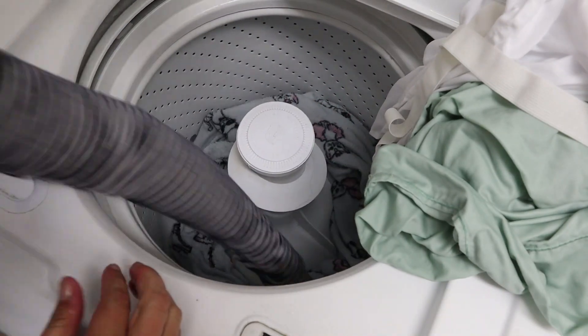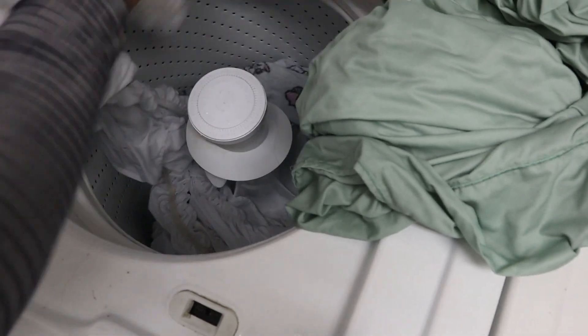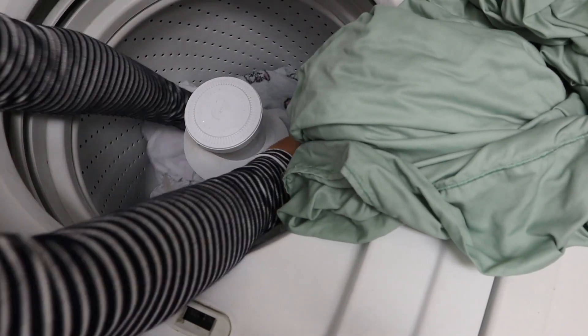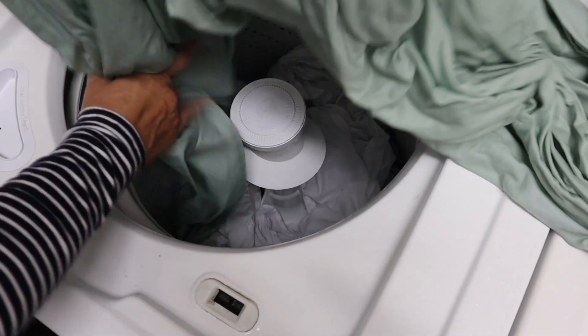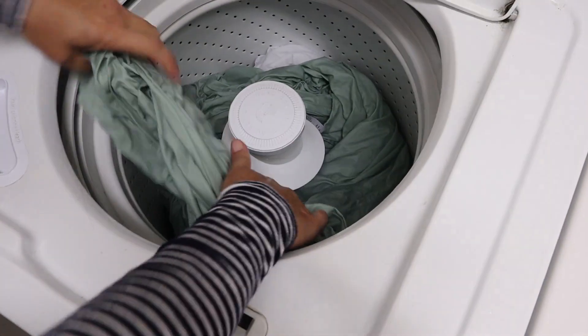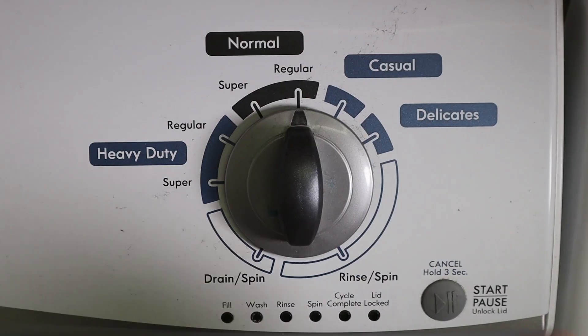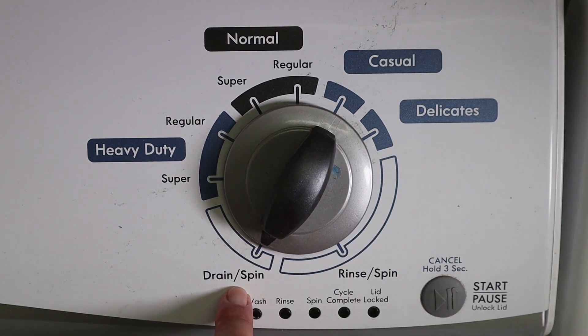Now we're going to put the other stuff back in and evenly place it around the bowl. Once you've rebalanced your wash, close the lid and start the cycle from the drain setting, or on this machine, the drain and spin cycle.